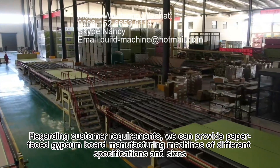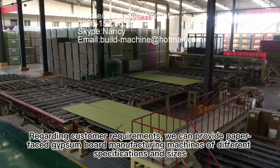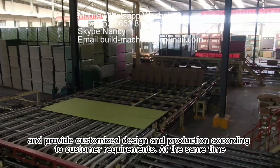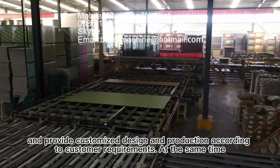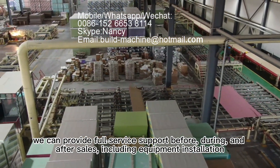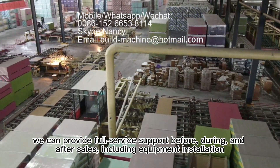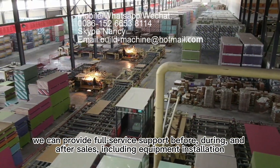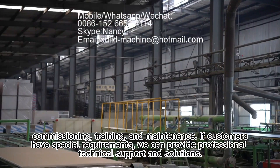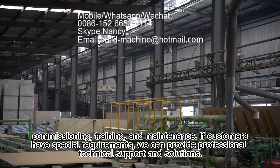Regarding customer requirements, we can provide paper-faced gypsum board manufacturing machines of different specifications and sizes, and offer customized design and production according to customer requirements. At the same time, we can provide full service support before, during, and after sales, including equipment installation, commissioning, training, and maintenance. If customers have special requirements, we can provide professional technical support and solutions.